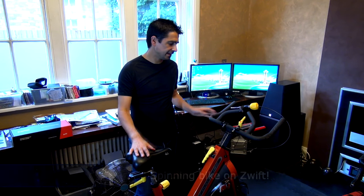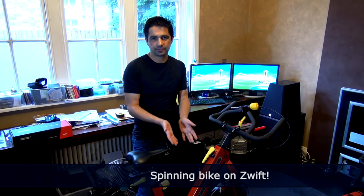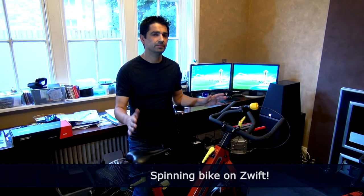The spinning bike is fantastic — it never wears out, totally robust, infinitely controlled resistance. You can use it in a spinning class or on your own. They're relatively cheap to buy second hand.